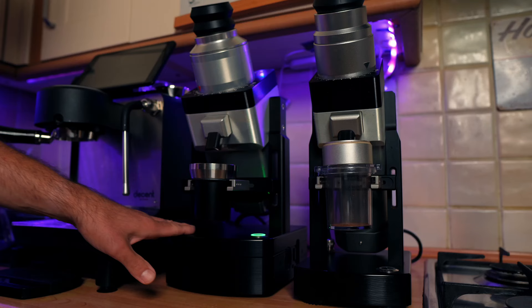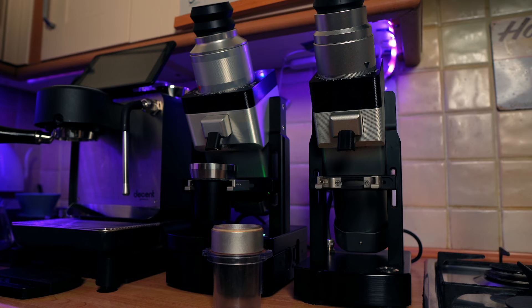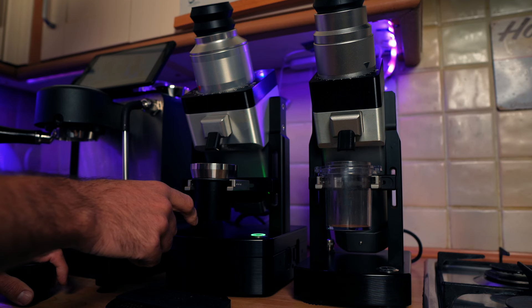Let's grind 18 grams of coffee on the espresso settings. You'll be surprised how quiet they are — often I forget to turn it off, and it won't turn off by itself. That's something they could improve in the future. On both of them I use the hot start.